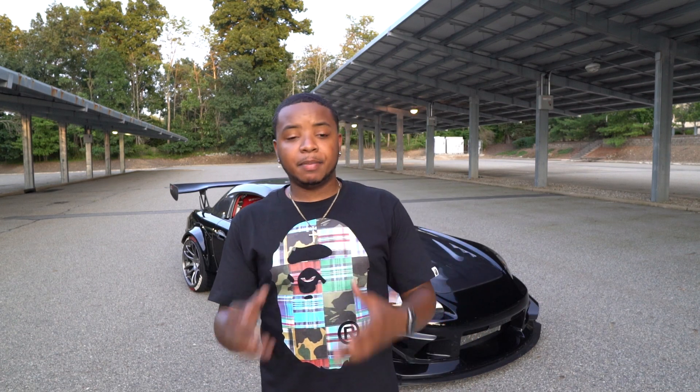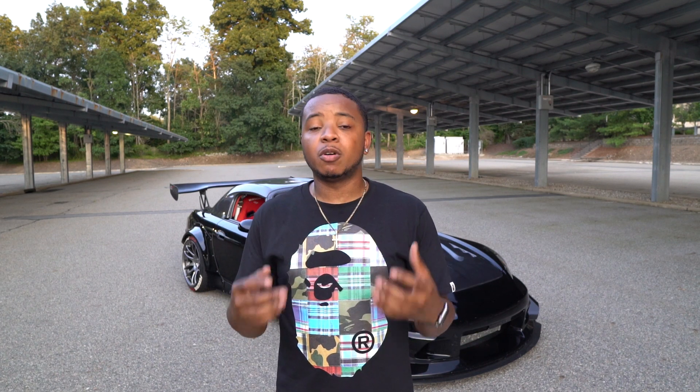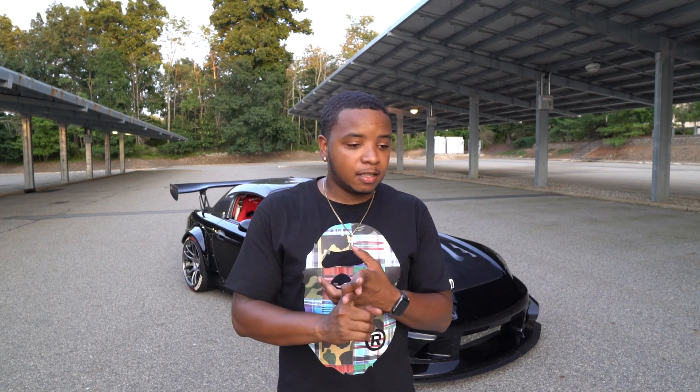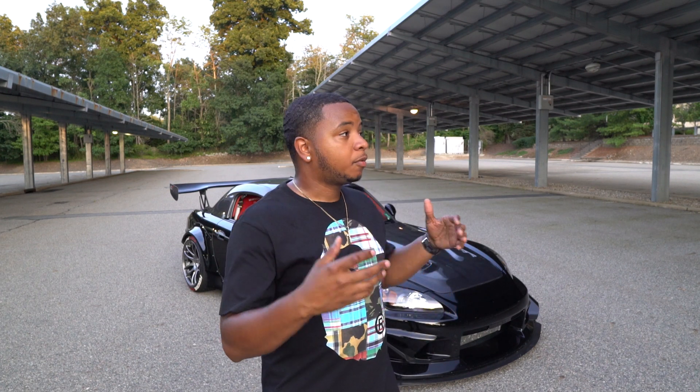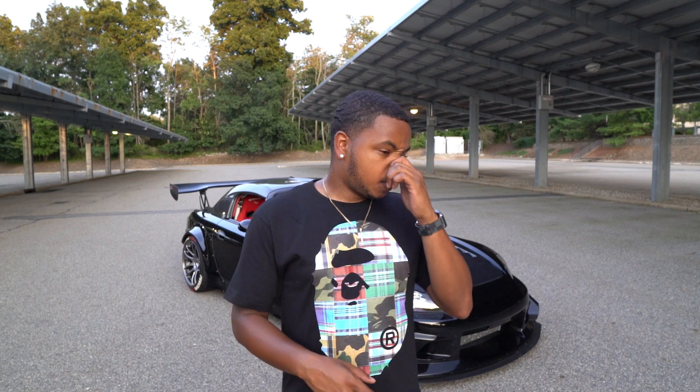Doing YouTube can be a blessing and a curse. The blessing is you have ways of making good money and getting your brand out there, getting sponsorships, working with people, collaborating. But the bad can get to you the most because you're constantly getting critiqued, constantly getting people talking bad about you. I really, really do appreciate you guys — the people that come back every day, watch my channel, support me, buy my merch, buy a sticker. People who see me in person and just want to talk to me about my car — it's fun, I enjoy this. So I want to roll to 50,000. If you guys haven't subscribed already, please subscribe to the channel.